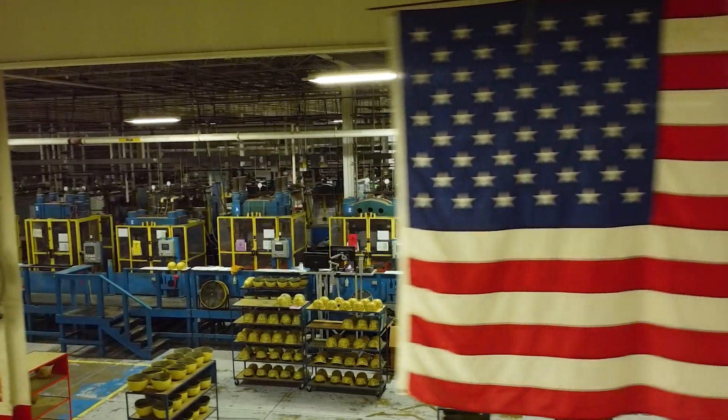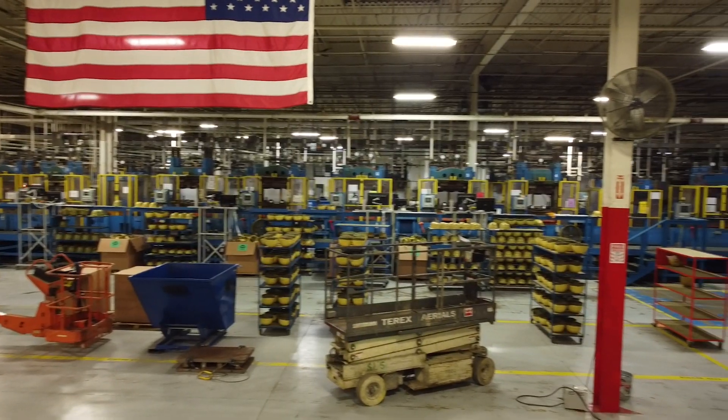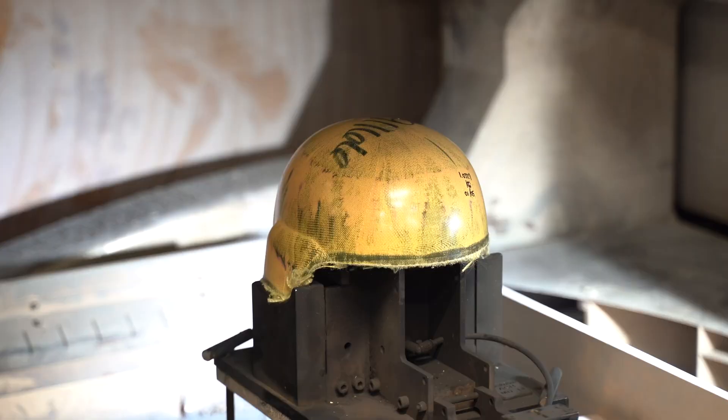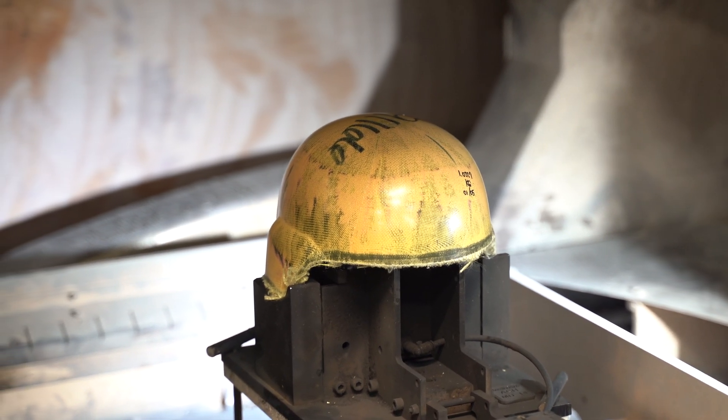Then Frank's onto the big presses, where these layers are melded together under high heat and pressure on presses rated to over 500 tons. At the end, Frank has a rough ballistic shell — one that's now capable of stopping a bullet, but it's still rough around the edges.